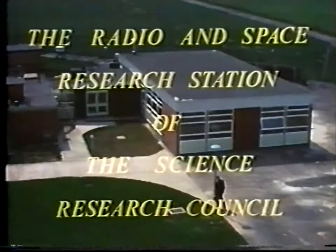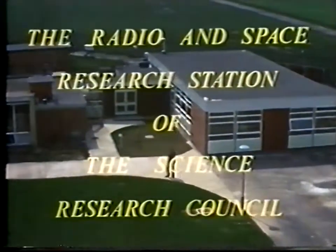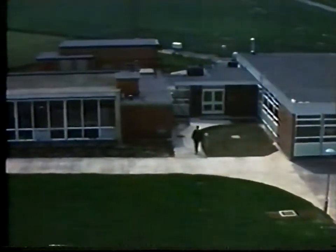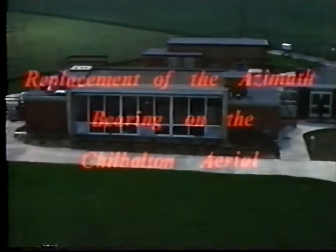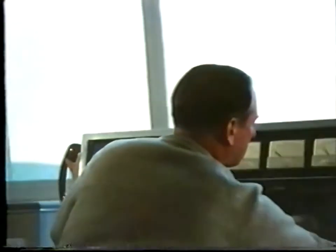Fundamental research into the propagation of radio waves — that is the main job of the new steerable aerial facility at Chilbolton. Opened in April 1967 by the Secretary of State for Education and Science, Chilbolton is one of the many advanced research tools at the disposal of the Radio and Space Research Station of the Science Research Council. Soon after the official opening, radio apparatus was installed at the aerial focus so that the research programme could start.